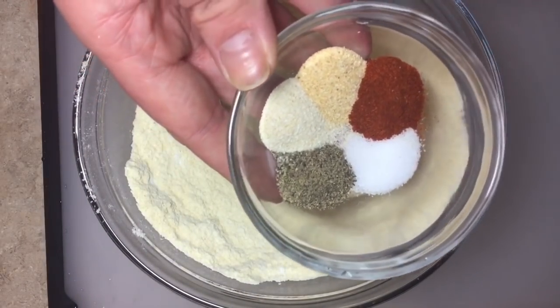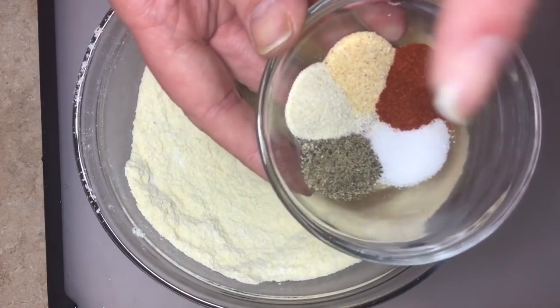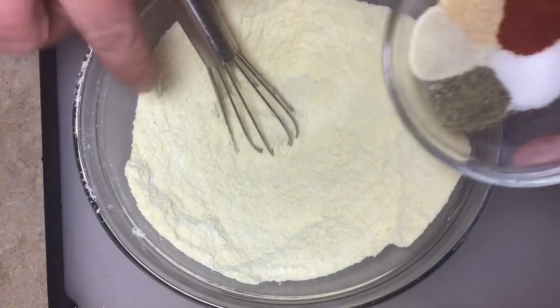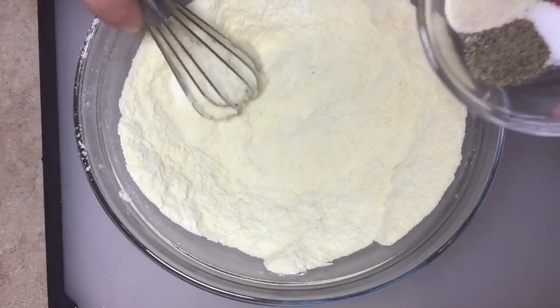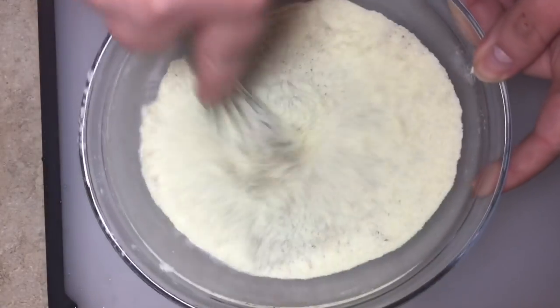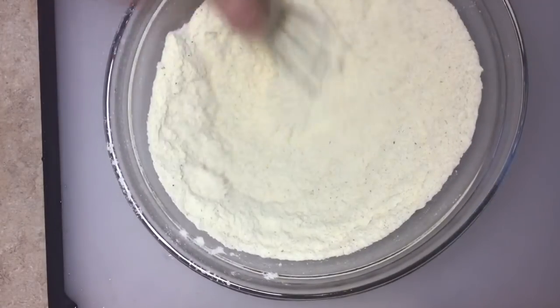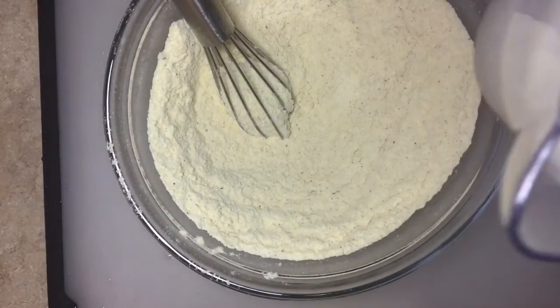We're also going to add one tablespoon of baking powder, then some seasonings: half a teaspoon of salt, half a teaspoon of paprika, half a teaspoon of garlic powder, half a teaspoon of onion powder, and half a teaspoon of black pepper — half a teaspoon of each to keep it simple. Mix that all together.